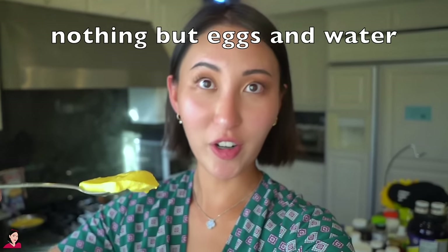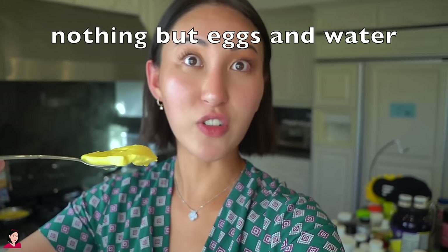Seriously, so fragrant and there's nothing but egg and water, guys. This is my easy version. Oh my god. My childhood, so freaking good.